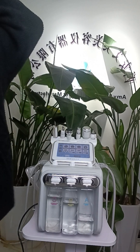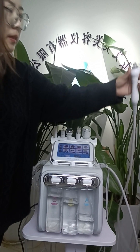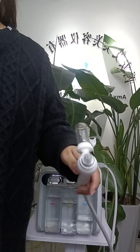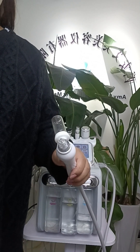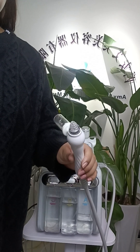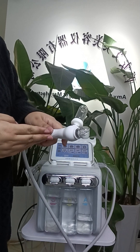The last handle is the polymer atomizing pen. This pen delivers nutritional ingredients in the form of small-molecule atomization to supplement skin nutrition. It can produce a fine spray atomization.